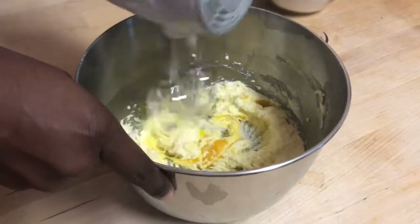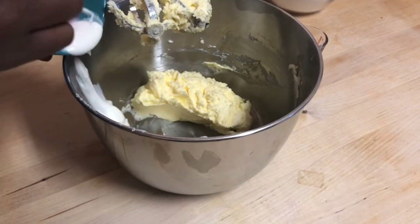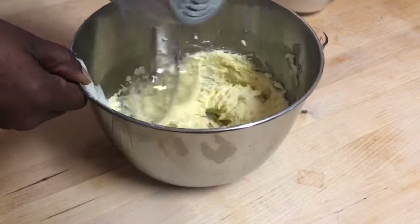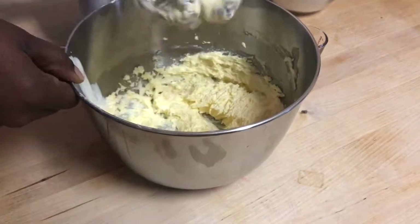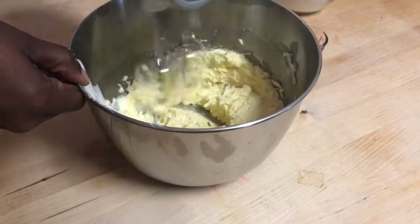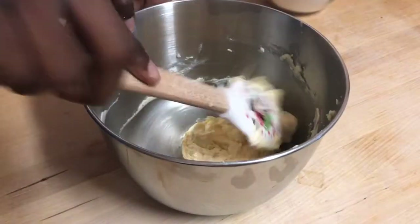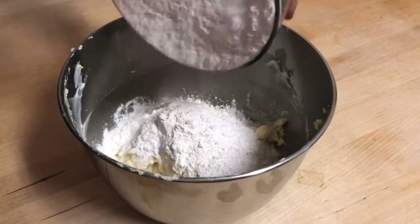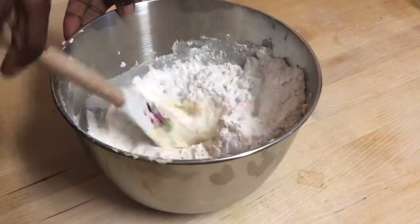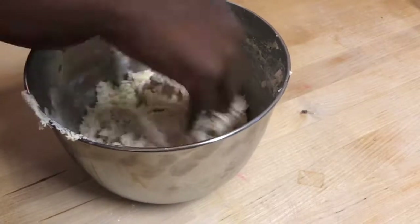I'm going to go ahead and add in my Greek yogurt, and once that's fully combined I'm going to add in my vanilla too. I'm going to give my bowl another really good scrape down, and then I'm going to add in my dry ingredients. I'm going to gently fold these in until it gets too thick to use with my spatula, and then I'm going to get in there with my hands.